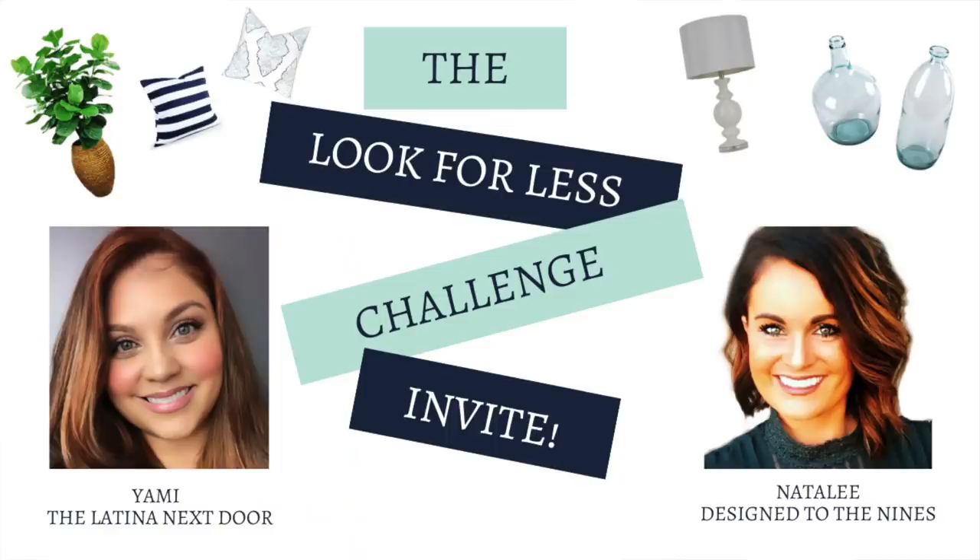I am excited because today is the first day we get to share our Look for Less challenge projects for 2020. If you are not familiar with the Look for Less, it is a challenge that I host every month with a different co-host. This month's co-host is Natalie with Design to the Nines. If you have not checked her out, make sure you do so after you see this video. Her channel information is in my description box below.